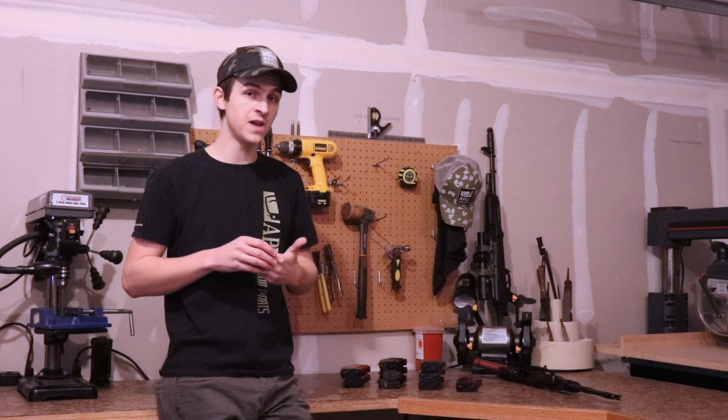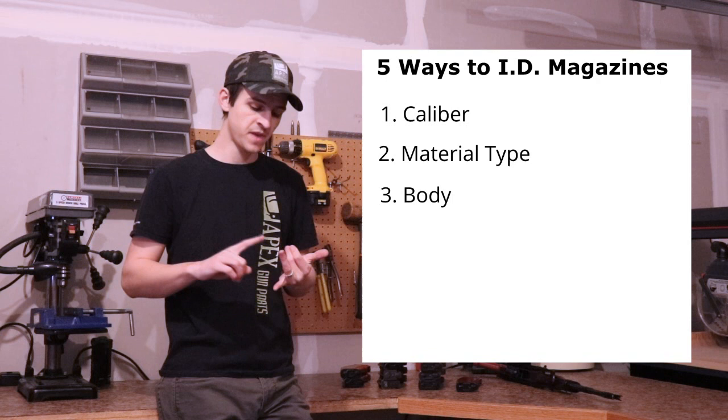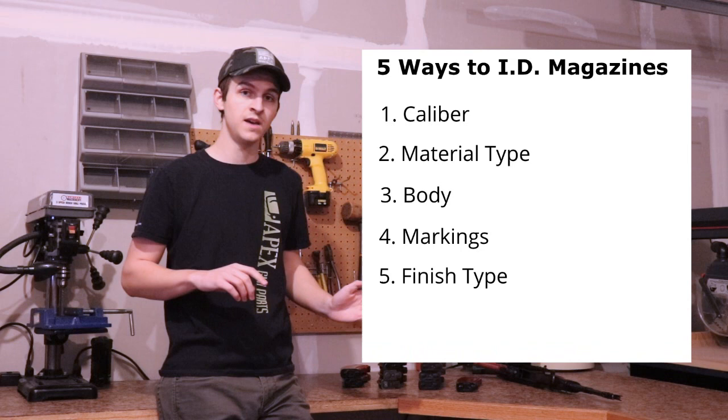I'm going to walk you through how to identify these magazines, and there are five main ways we like to tell what kind of magazine we're dealing with. Number one is the caliber. Number two is the material type. Number three is the body of the magazine or the way the magazine looks. Number four is the magazine markings. And number five is finish type, which really comes into play on steel AK-M magazines.